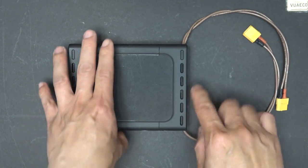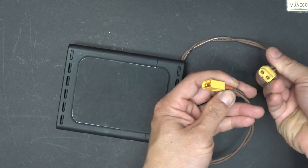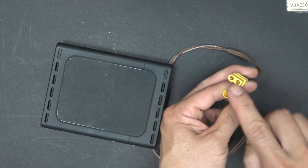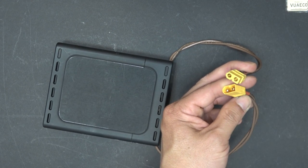It comes without any connectors, so you need to make your own connectors to connect it to your bike depending on your bike's make and model. I use XT60 connectors for my bike, so I made a couple of XT60 connectors for it.